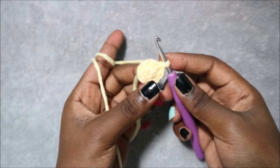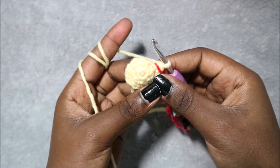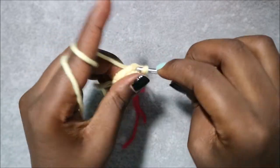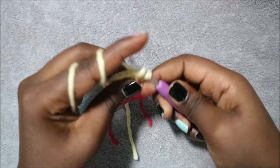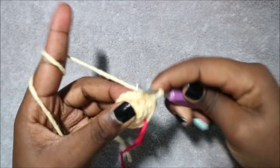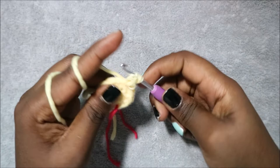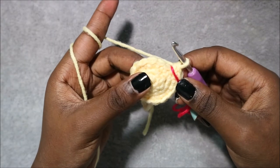In row 5 do single crochet then increase and repeat all the way around for a total of 24 stitches. Do a single crochet and then increase in the next stitch, and repeat all the way around until the end.